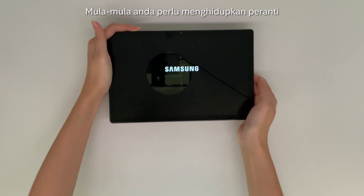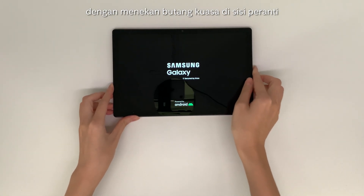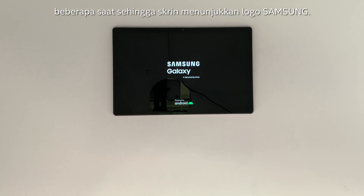First, you need to switch on the device by pressing the power button on the side of the device and hold it until the screen shows the Samsung logo.